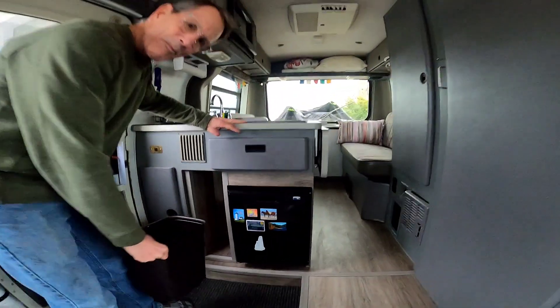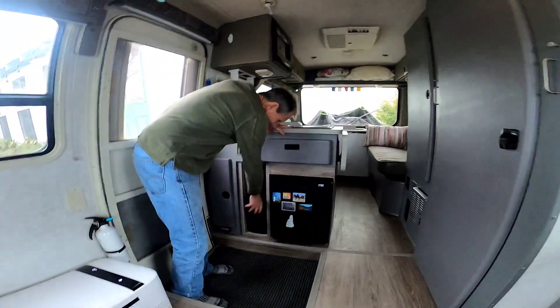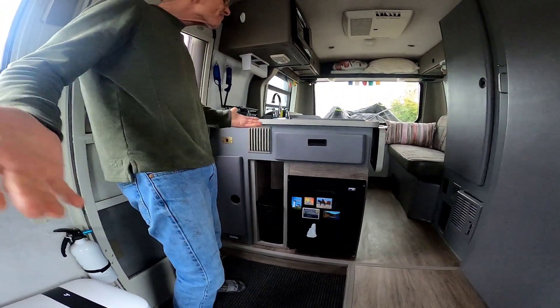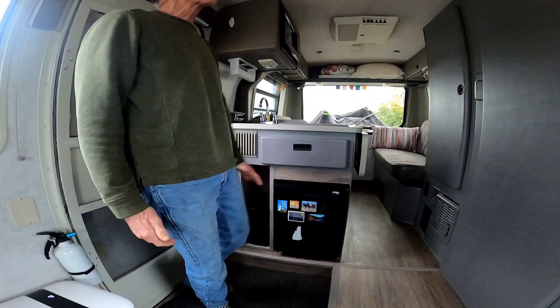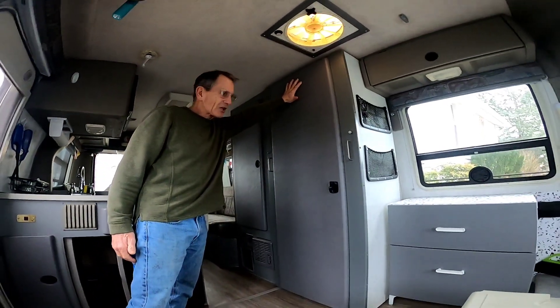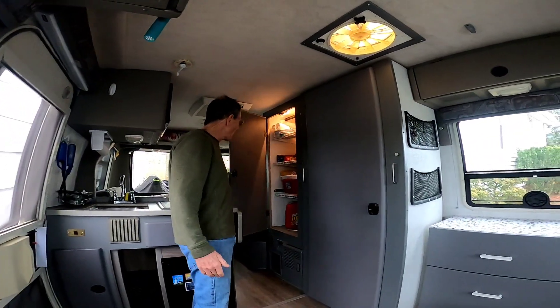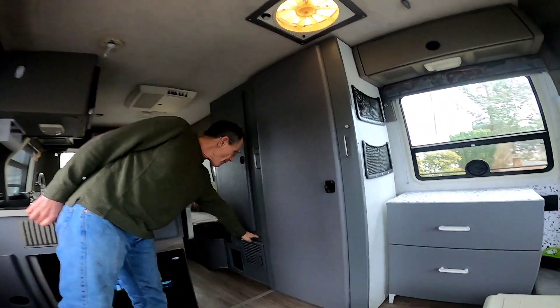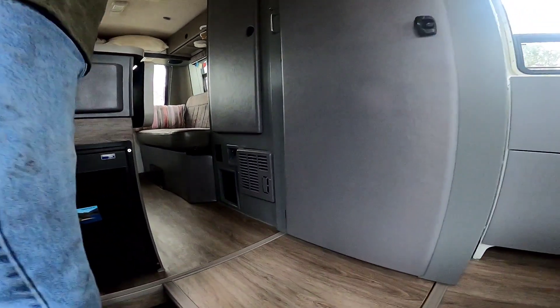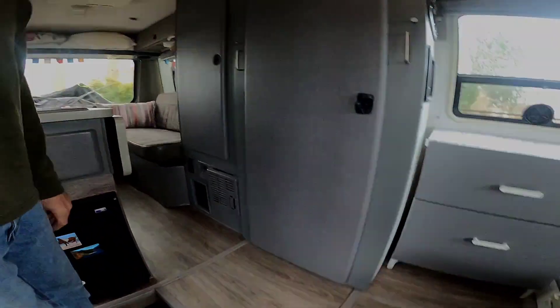We plan on putting in a pull-out trash bin, but we haven't done it yet. We've done little things like paint the doors, which gives it a really nice accent. We still have other painting to do, but we also painted the heater grate and treated it for any surface rust it might have.